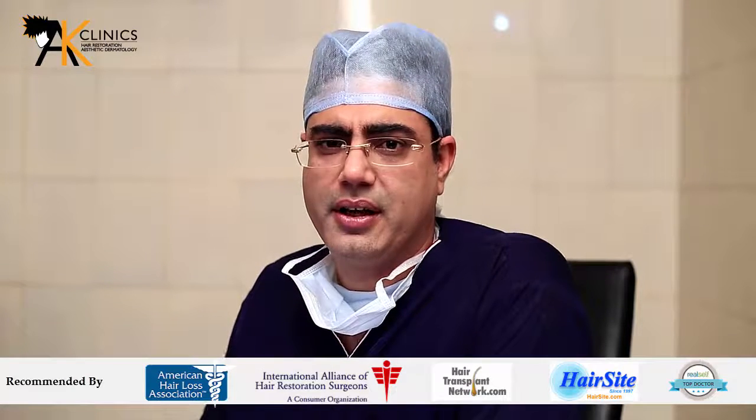Once these four steps are completed, we inject the PRP, or the platelet plasma, into the scalp.